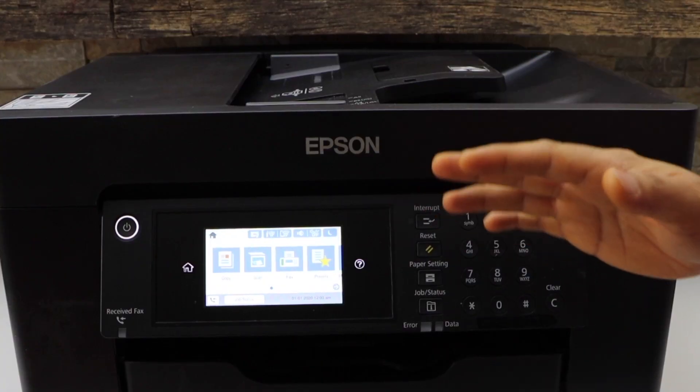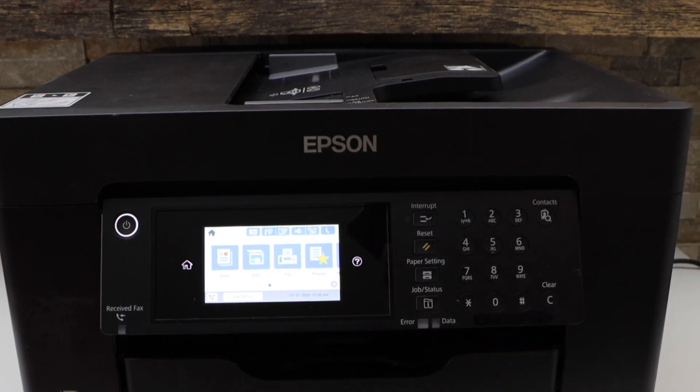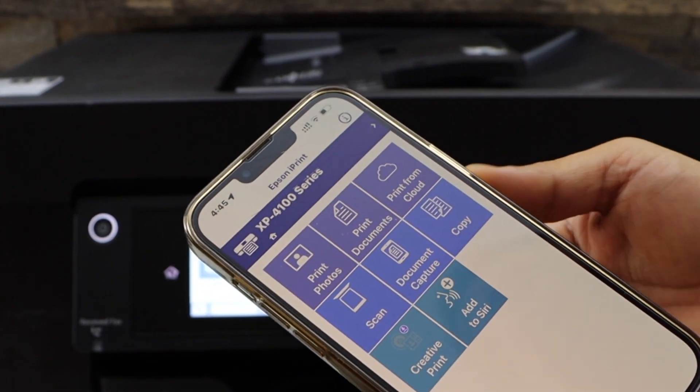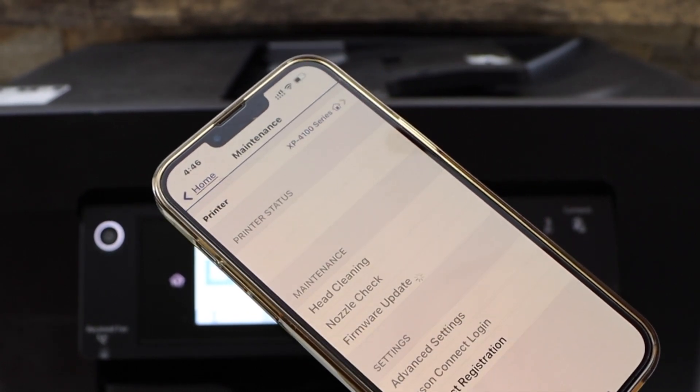Now I'm going to add this printer to my smartphone. You can also add it on a MacBook or laptop. Go to your smartphone and open the Epson iPrint app — you can download it from the App Store. On the top section of the app, you will see a Printer button, so click on it.